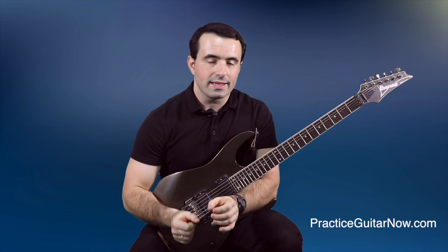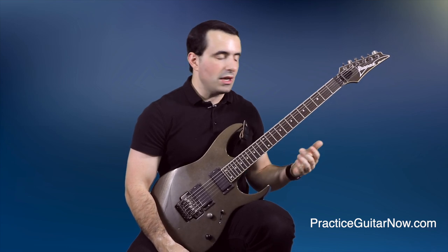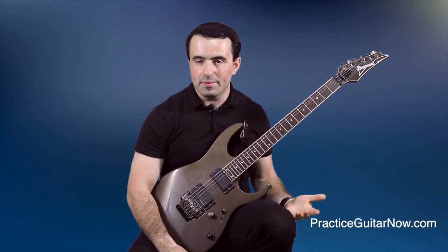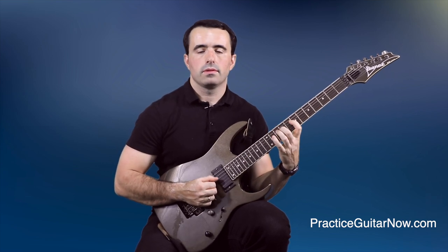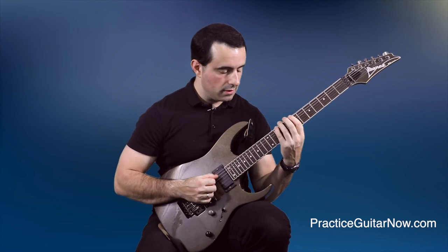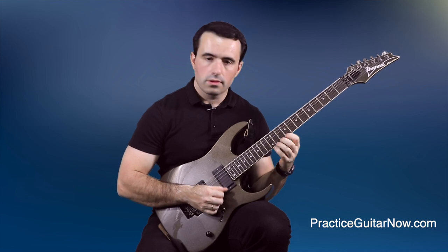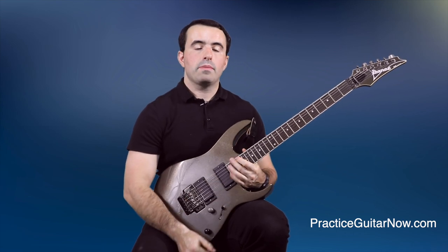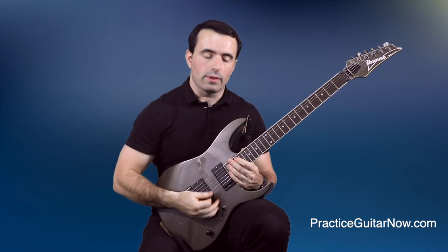The second way to get your hands in sync is to practice double picking. Just like the name implies, you pick every note of an exercise you're working on two times. For example, you can take any scale and instead of just playing it up and down, you pick every note twice. You can do the same thing with arpeggios — in the case of arpeggios, you'll probably be better off picking every note three times so you maintain the same picking direction on the way down and on the way up.